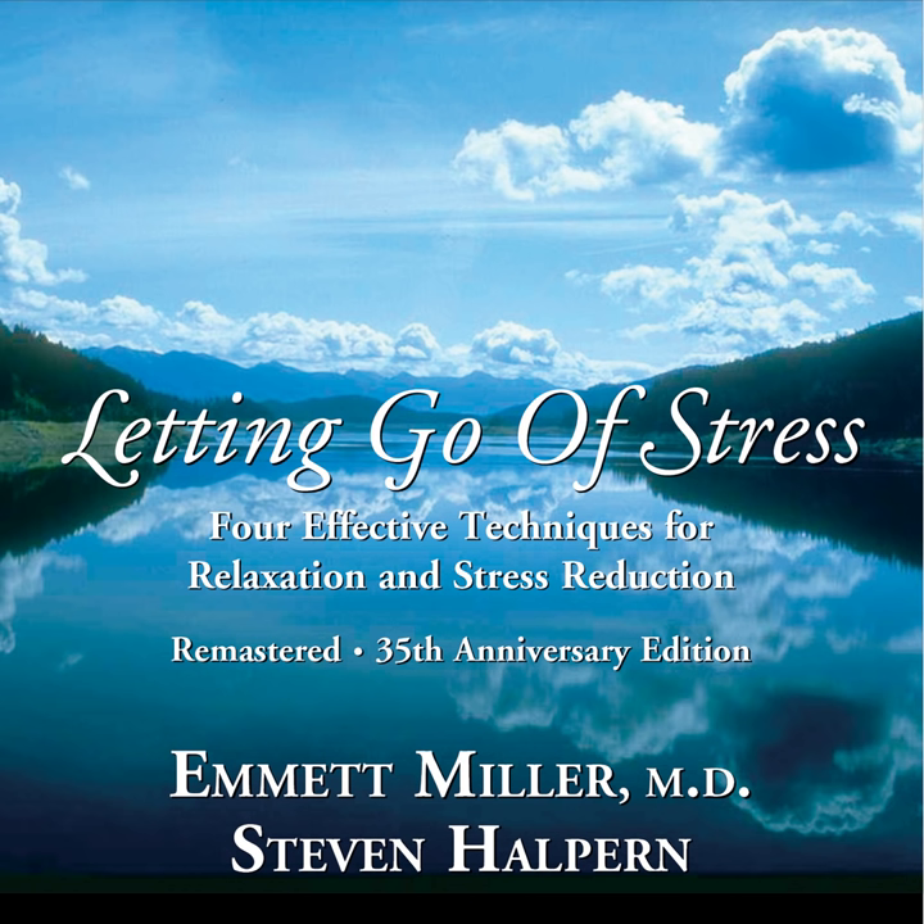Four, taking a deep breath in and letting it out. And as you do, letting your eyelids open. Five, wide awake. And take a moment and notice how comfortable your body, mind and emotions feel. And make sure that you're completely awake before you begin any activities that might require a high degree of mental alertness. Finding that although you're wide awake, you still feel comfortable and relaxed.